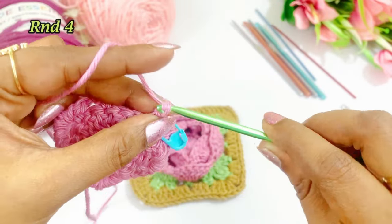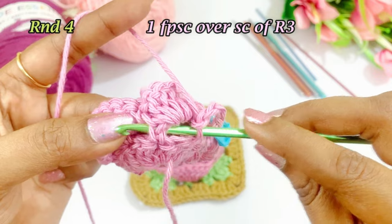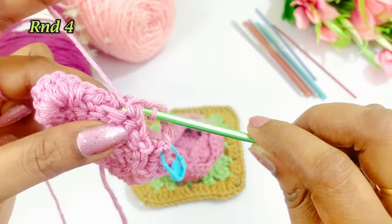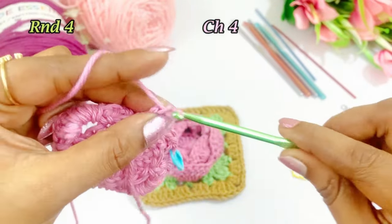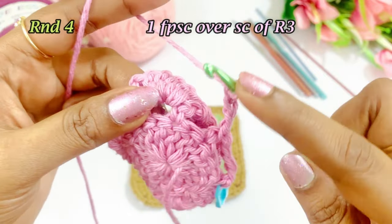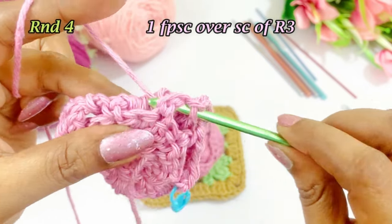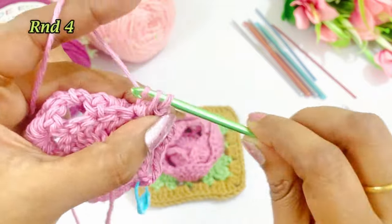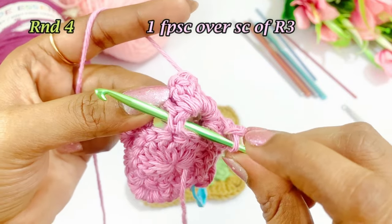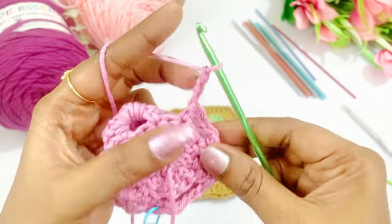Now work a chain 4 — 1, 2, 3, 4 — and into the next single crochet work a front post single crochet. Insert the needle from behind, grab the yarn, two loops on the hook, come out of two loops. Again work a chain 4 and into the next single crochet work a front post single crochet: insert the needle from behind the single crochet, pull the yarn through, two loops on the hook, come out of two loops. Again work a chain 4 and repeat. Like this, repeat the pattern throughout the round — there will be 8 repetitions.